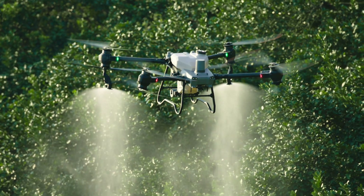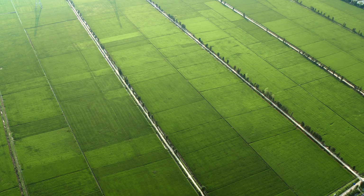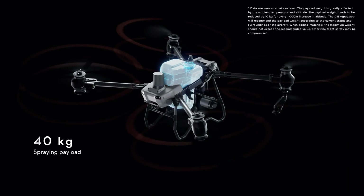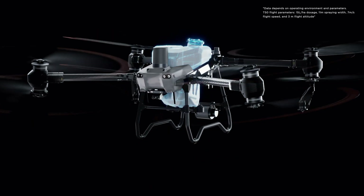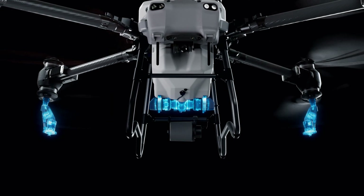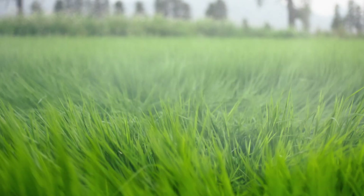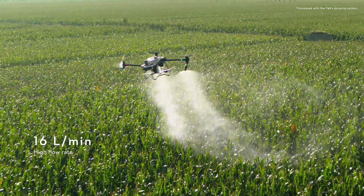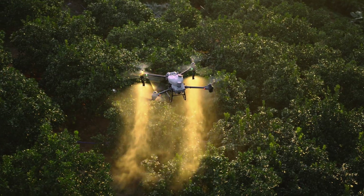Ag drone spraying demands extreme efficiency to protect crops from diseases, pests and weeds. The DJI Agras T50 has a 40 kilogram spraying payload and can cover up to 21 hectares per hour. Equipped with a dual atomizing spraying system, it produces fine, uniform spray droplets. The flow rate is increased by 33% to 16 liters per minute for large volume operations such as fields and orchards.